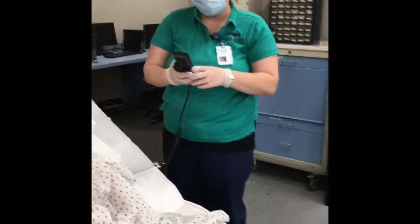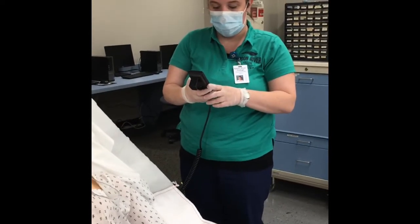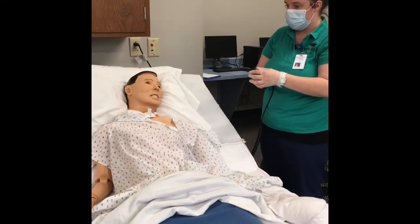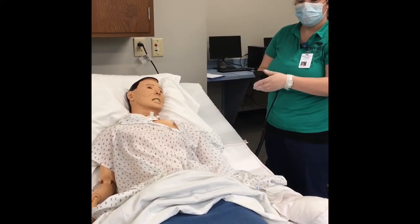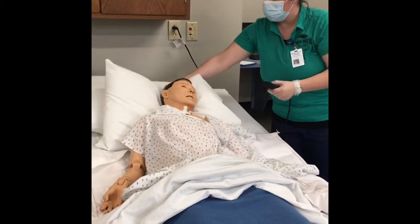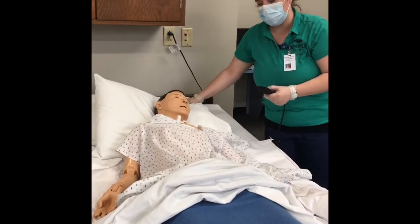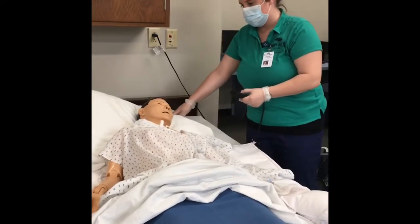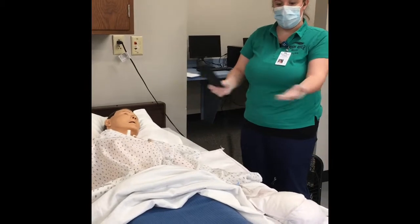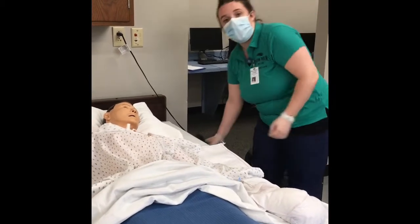I'm going to demonstrate the patient going into the supine position. They're in the Fowler's position right now. I'm going to make sure the patient is properly supported through the transition. Now my patient is laying flat and they are in the supine position.